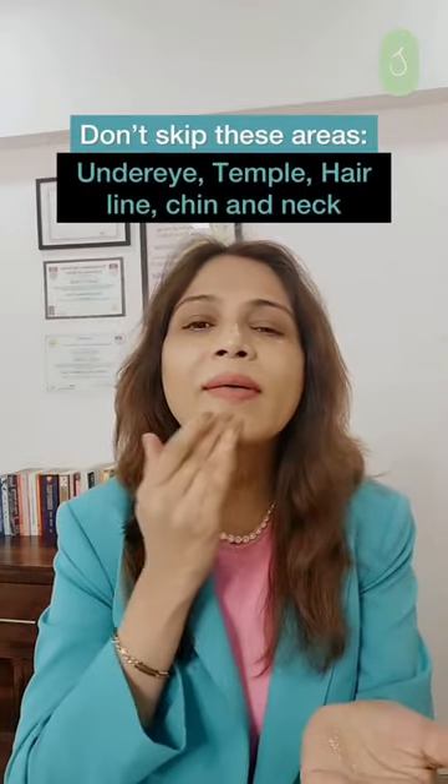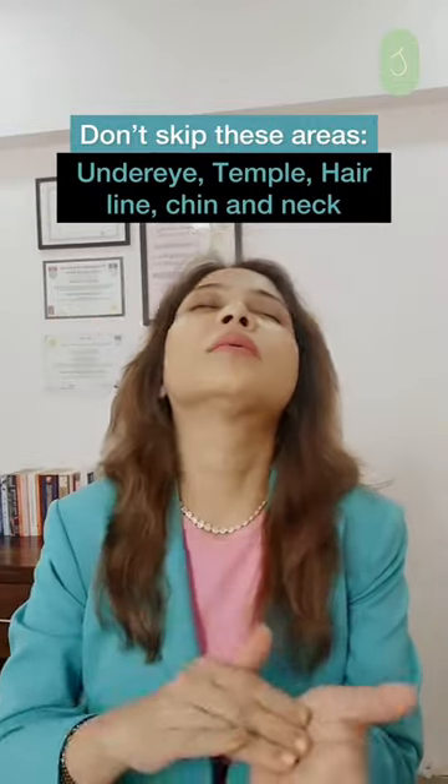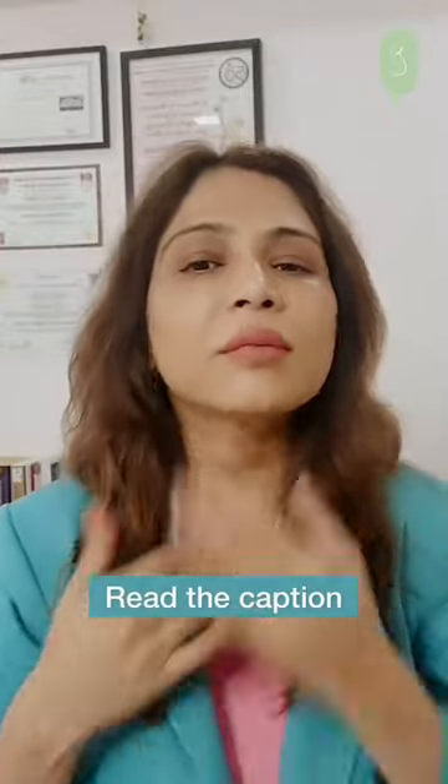Take about four to five drops of the serum on your palm and then with your fingertips gently apply it on the entire face. Do not forget your neck, the under eye area, the temples, the hairline, and then gently dab it all over your face.